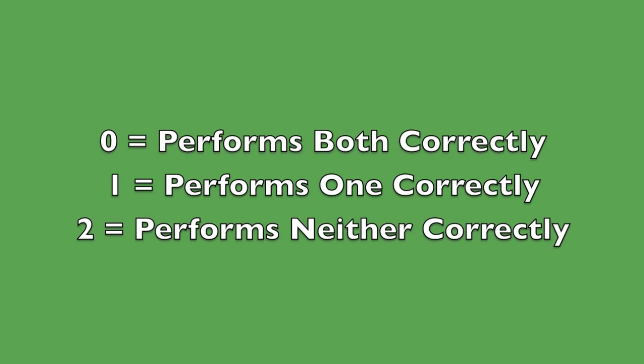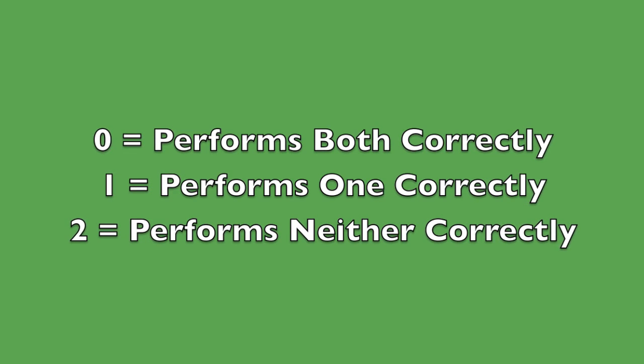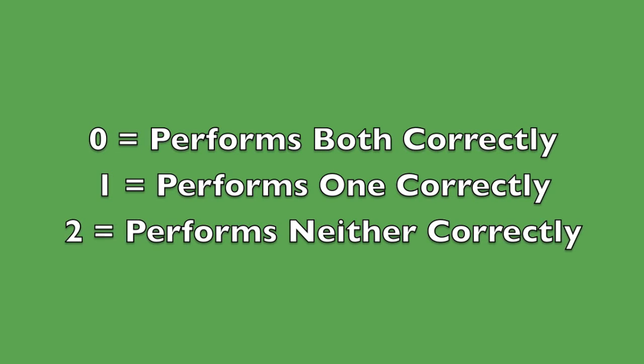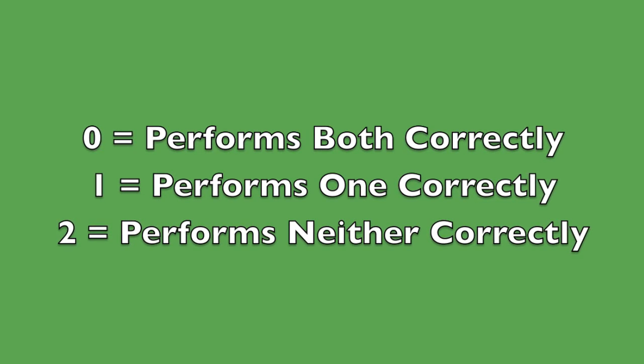To review, here are the correct levels as described in the doc flow sheet. Remember, only score what you see. If the patient fails to perform the task correctly the first time, do not give credit for a correct response.